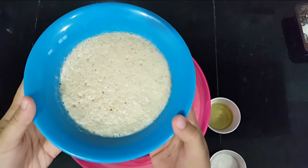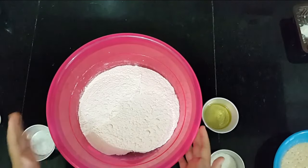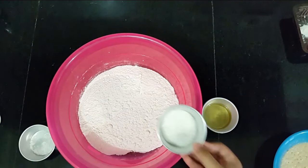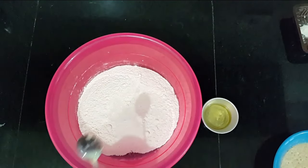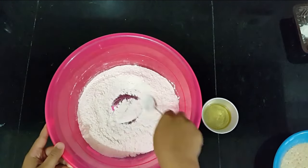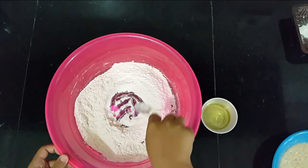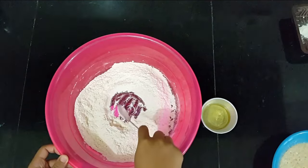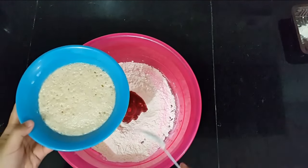After you have something like this, you want to start and mix your dry ingredients. Here I have some flour, then I'm going to put in the rest of the sugar and some salt. After it's all been mixed, you want to make a well at the center, put in your oil, and then put in your yeast mixture.